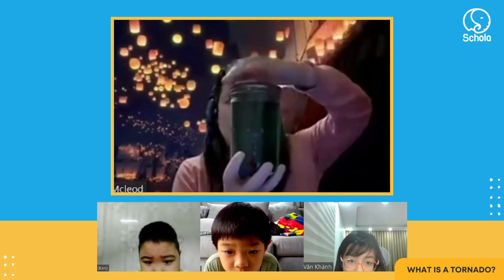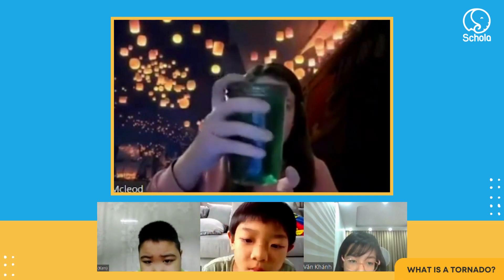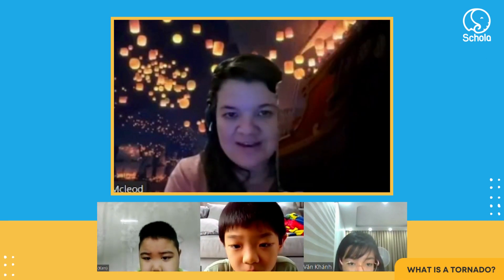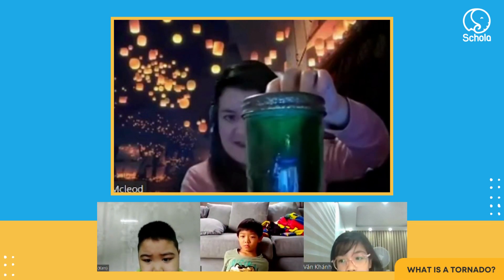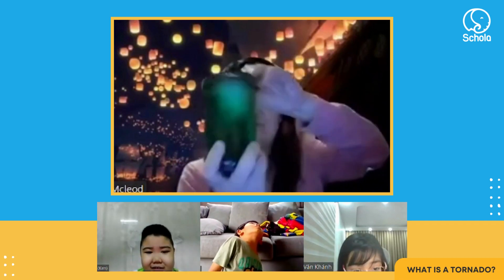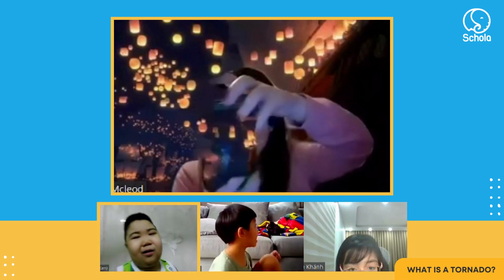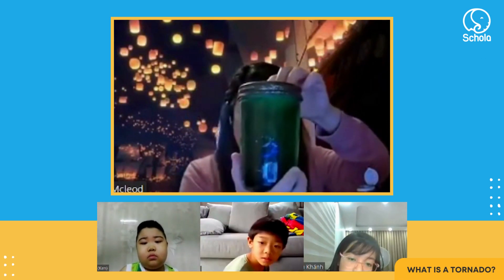It's a bit dark, I'm not sure if you can see it, but you have to shake it. Shake it, shake it — look there, you can see the tornado! You just need to shake it really hard, a lot. Look at that! Wow, that's very good, that's so cool! Does anyone want to try it?